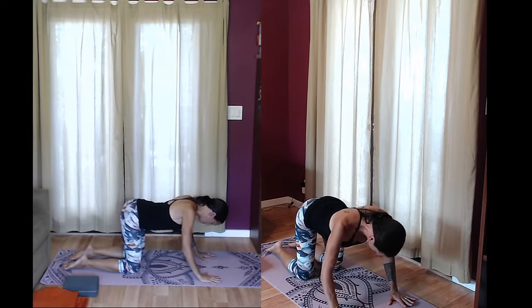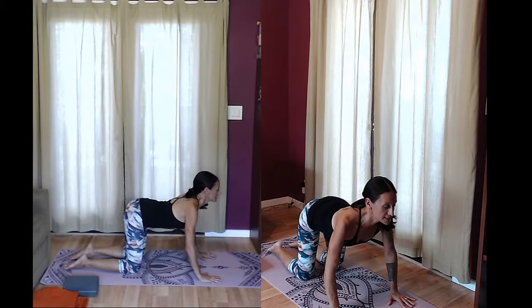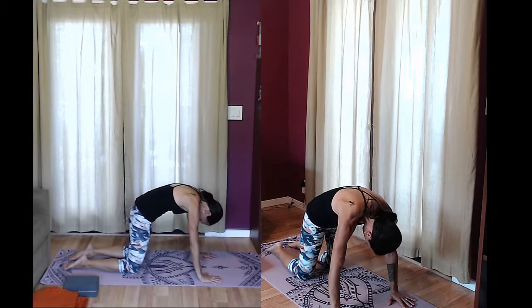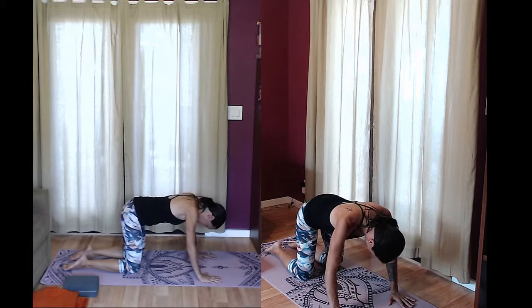Inhale, drop the belly back down, arch your back, look up. Exhale, activate the abs, top of the head toward the tailbone. Two more times on your own in cat curl.